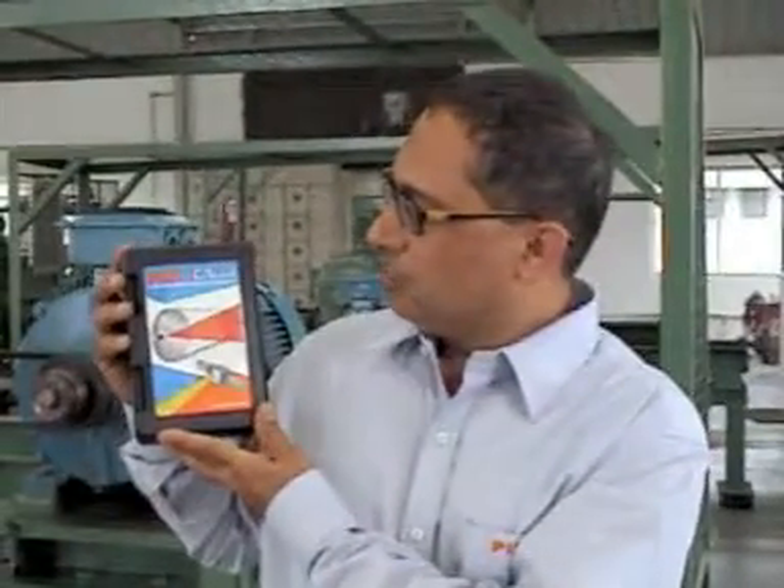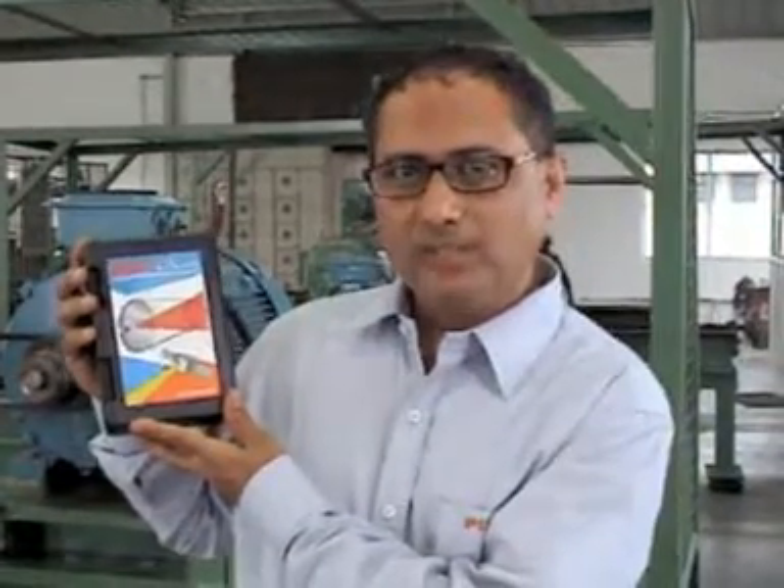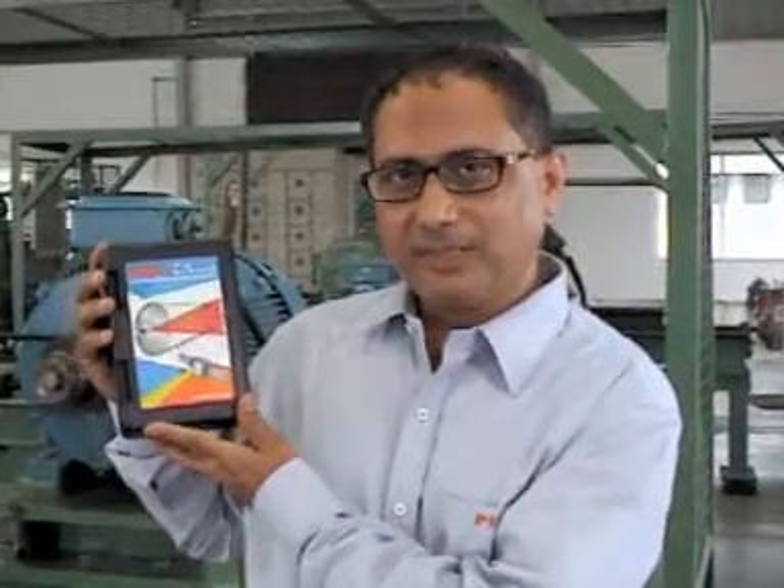Hello friends, welcome to the demonstration of PIXX-Align laser alignment tool. This is an instrument which is to be used for aligning the faces of two pulleys of a V-belt drive using the laser beam.